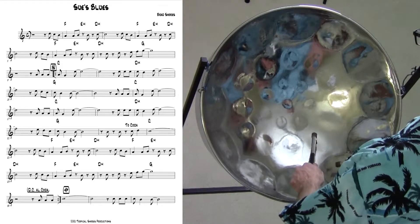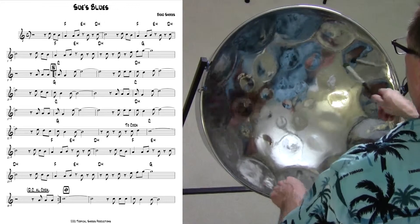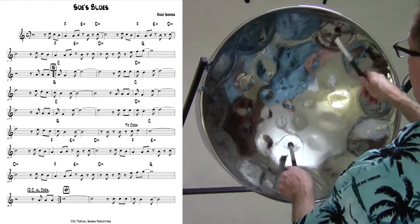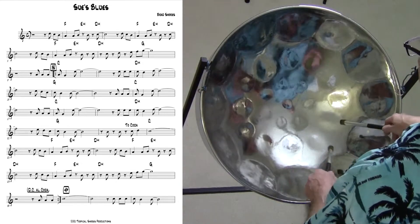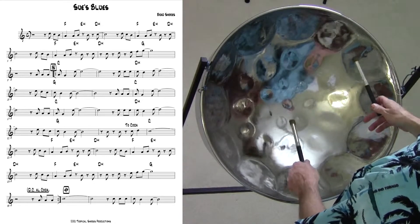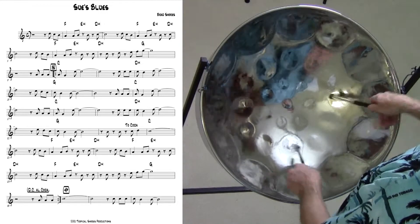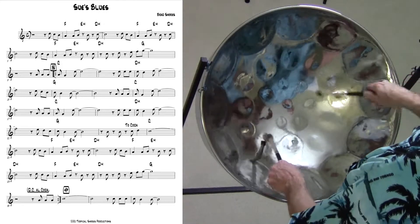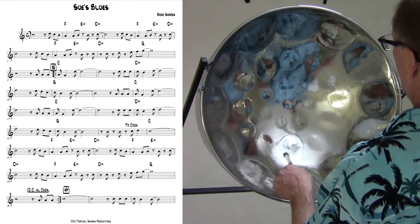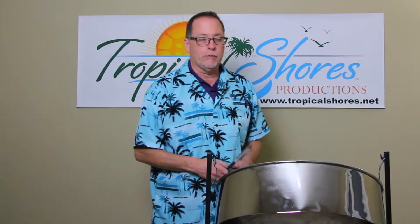Do a little improv now — C scale, a little pattern, double stop, remember repetition, repetition, repetition with the return, and so on and so forth.